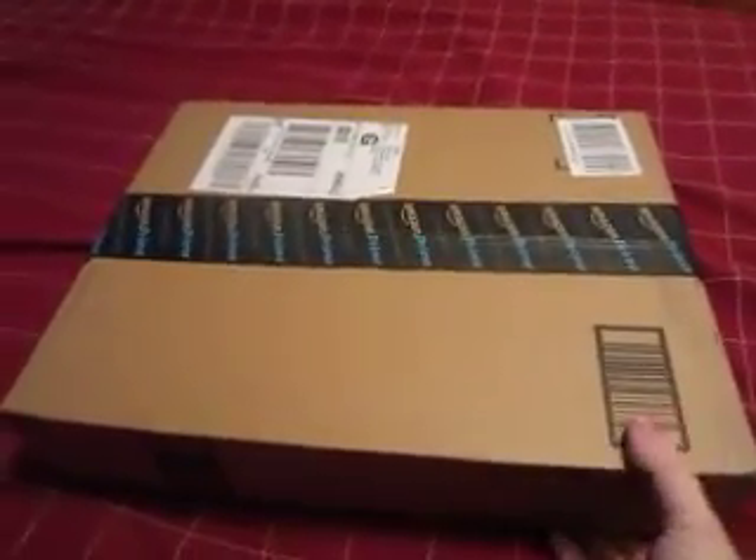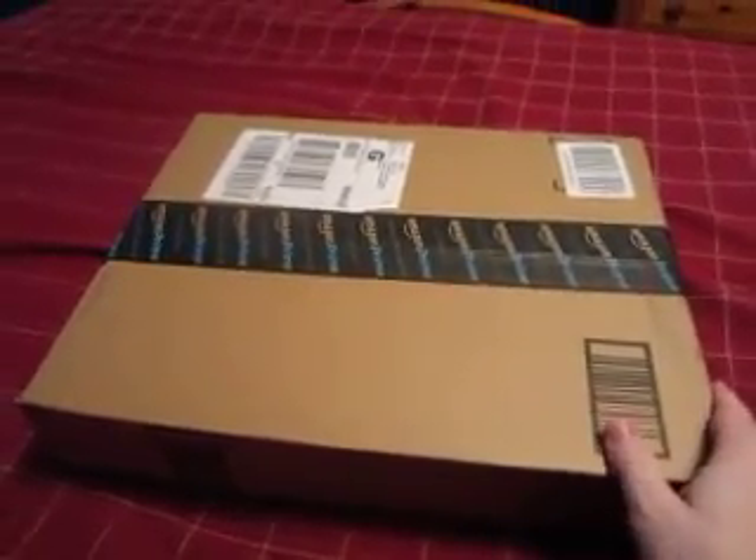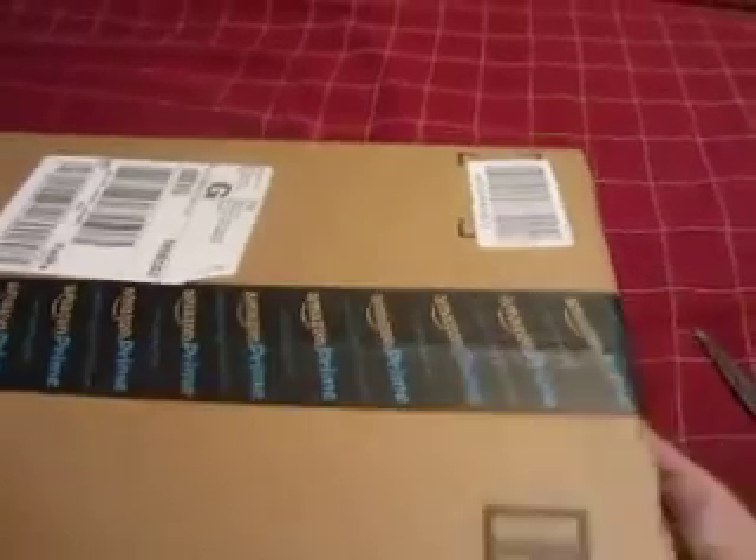Alright folks, I'm back once again and as you can see, here we've got an unboxing video for you today. I just got this in the mail from Amazon and we're going to open it up right now and see what's in here.